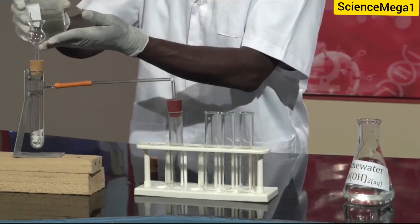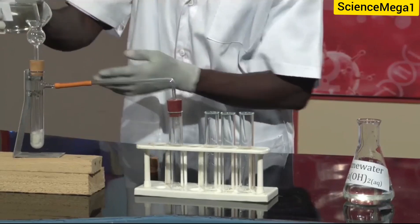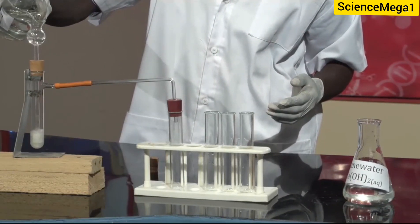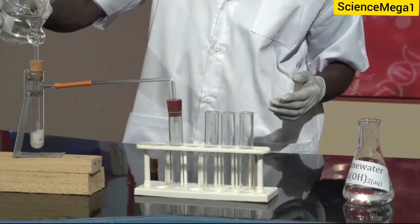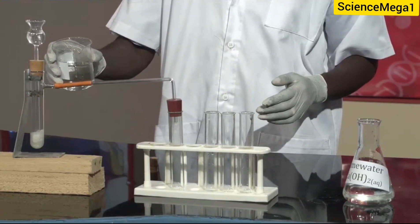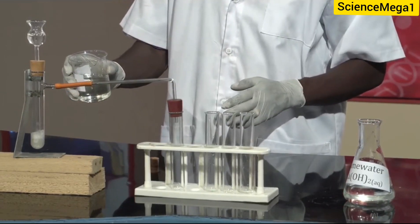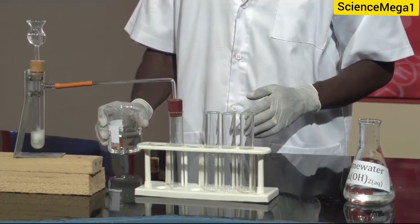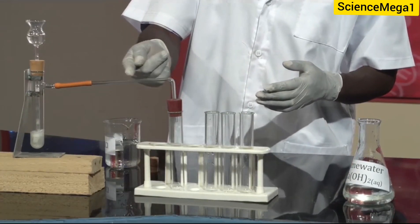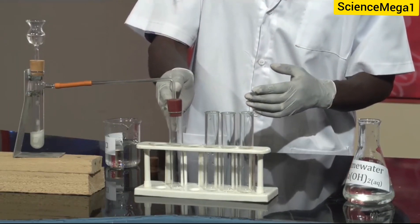So I have my acid, and we're going to pour it through the thistle funnel into the flask. And I believe you can see clearly what is going on in the flask — a reaction is occurring in the flask. As the reaction continues, a gas is produced, and the gas is passing through the delivery tube into this test tube. We allow it just some more time for enough gas to be collected in the test tube.